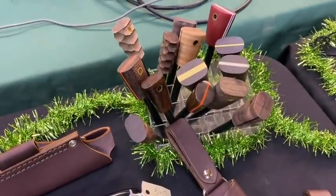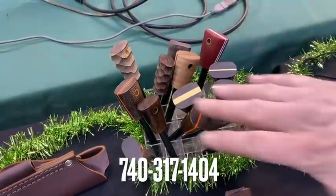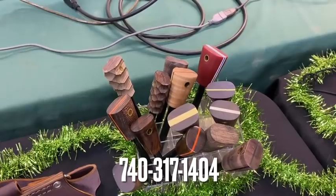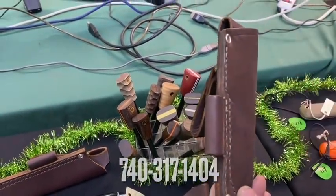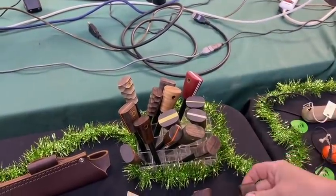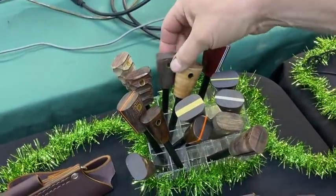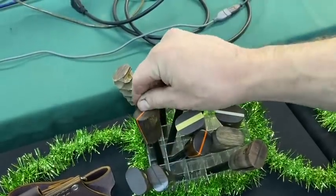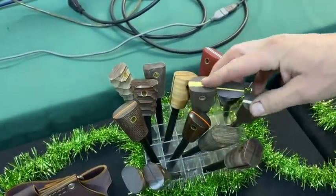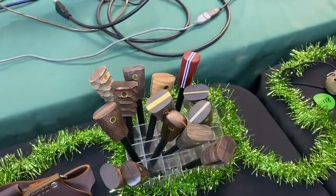Also on this table, a handful of fire steels — these are all 3/8 rods and they fit in the loops on the sheath. A variety: a few mountain finish ones, a few different pieces of desert ironwood, some burlap and orange. Call in and say what you'd like — Elaine will grab it for you.